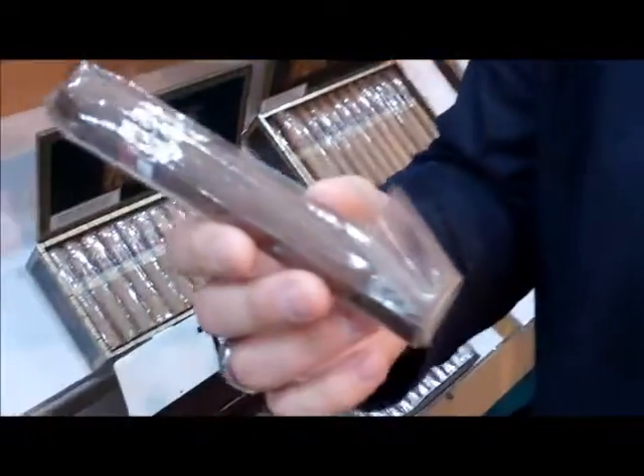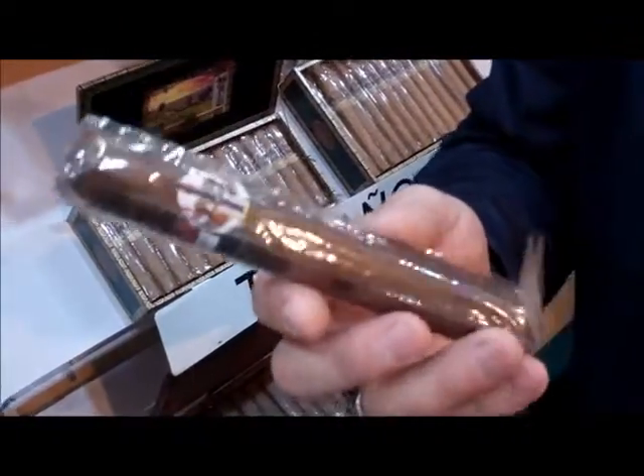In addition to those two, this is almost becoming today's Churchill — the 6 by 60 Double Toro. I call it the Piledriver. It has become a more standard size and a very popular seller — very standard these days.